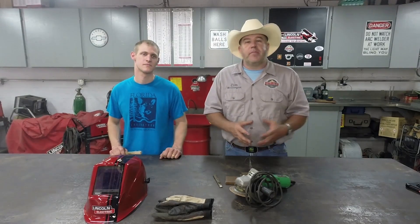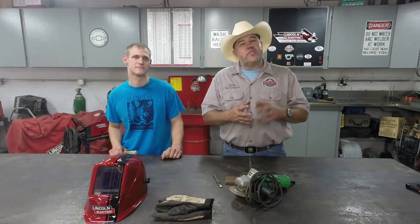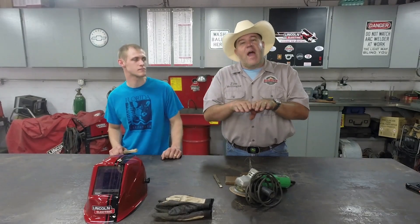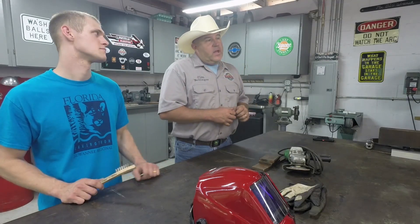I get a lot of questions about Jon boats from folks that have accidentally or purposely knocked a hole in the bottom. Jon boats present a couple of challenges. The first challenge is that because the boat is in saltwater, brackish water, or sometimes muddy water, you get corrosion and dirt in the crack, and that's very difficult to get out. So we're going to clean the aluminum.